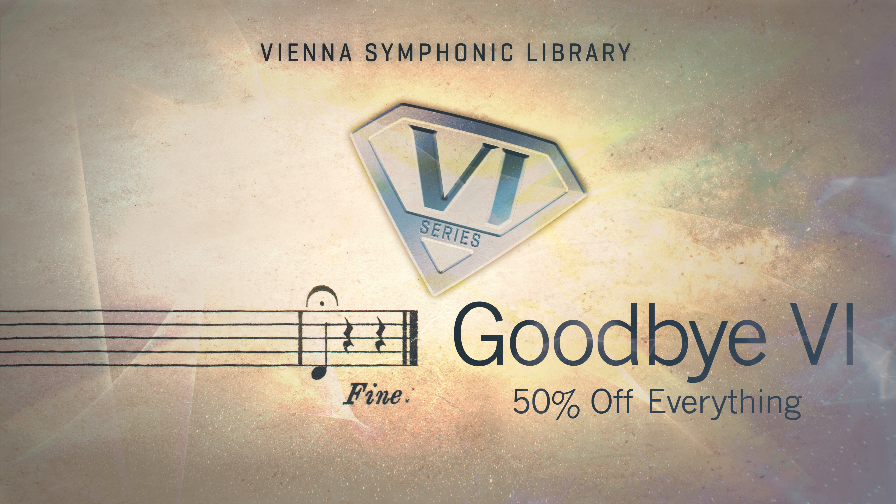Hi everybody. It's time to say goodbye to our iconic Vienna Instruments collections, and we're celebrating this amazing series with unprecedented pricing.